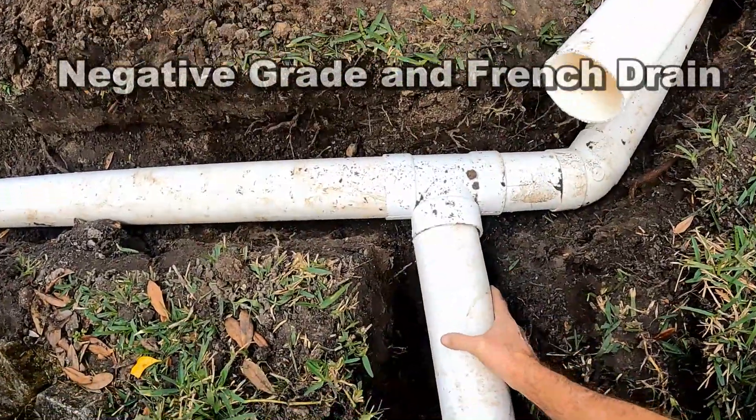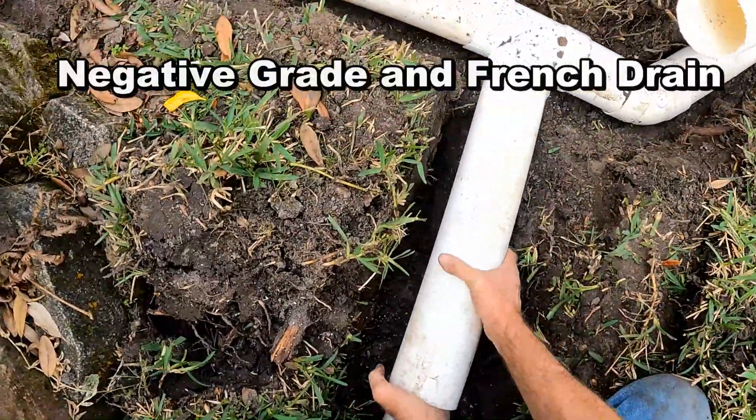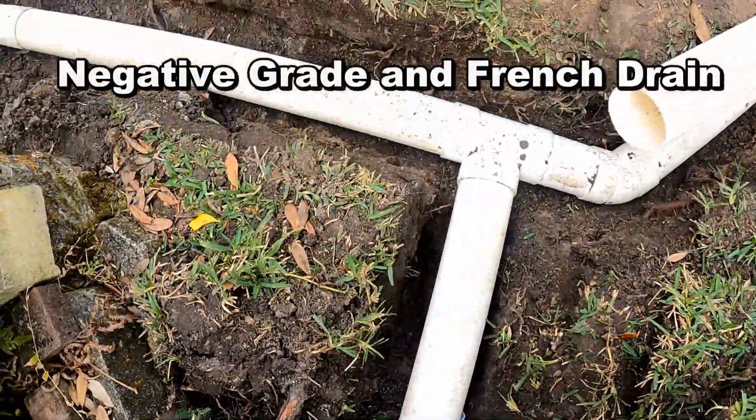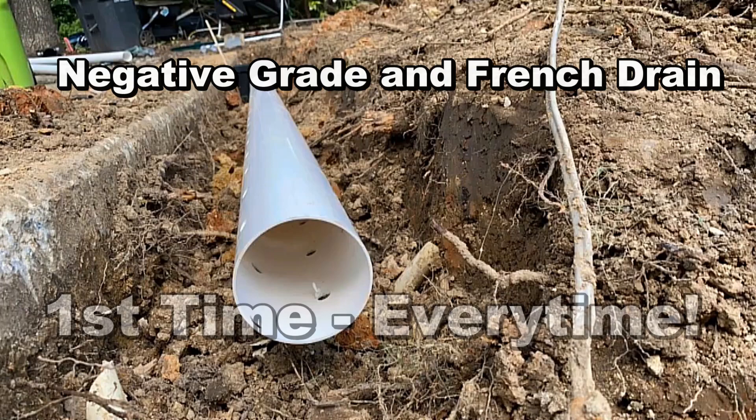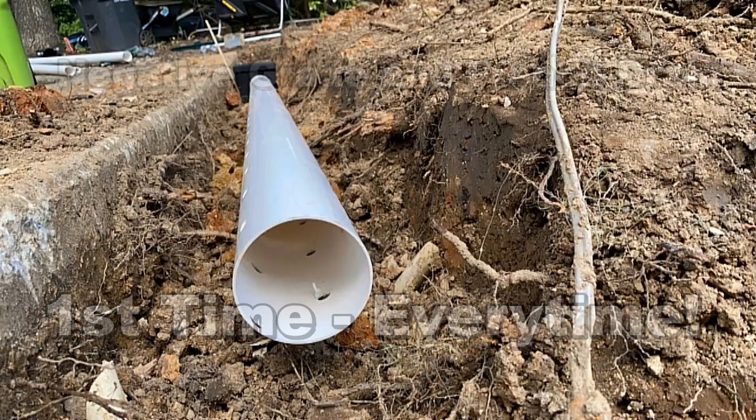Hey, good morning. Chuck here with Apple Drains. Let me show you a project that you can do yourselves in just a few hours. This is a trench drain, so it's going to collect water coming down a hill. If you've got this scenario, this is a great solution to the problem.